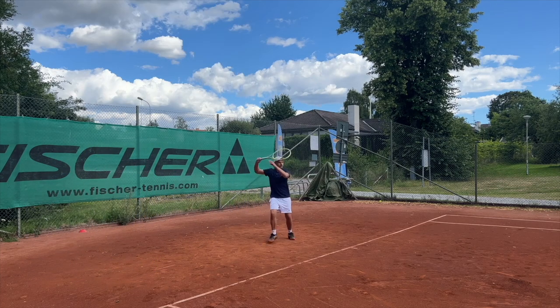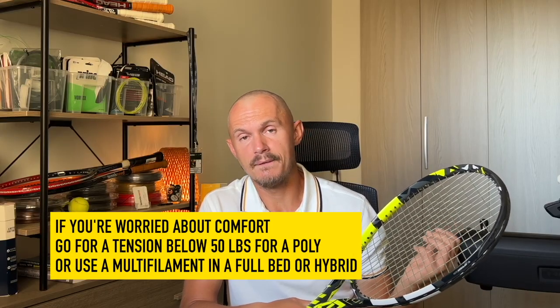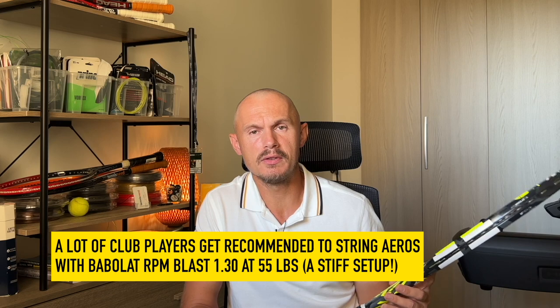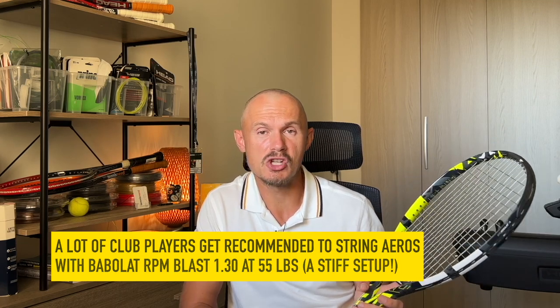Neither of them is too stiff — they're mid-60s. If you have tennis elbow, you might still want to think twice or just really adjust your string choice. Maybe go for a multifilament string, a hybrid setup with a multifilament and polyester, or a polyester string at lower tension. If you string it up at 55 pounds with a polyester like RPM Blast — which many club pros recommend because they've seen Rafa do it — that can be quite stiff and not so great for your elbow.